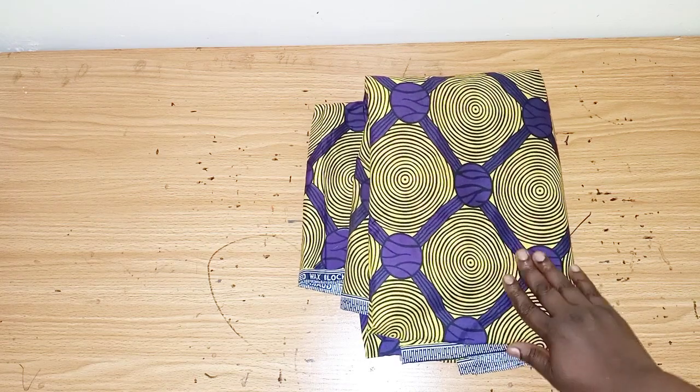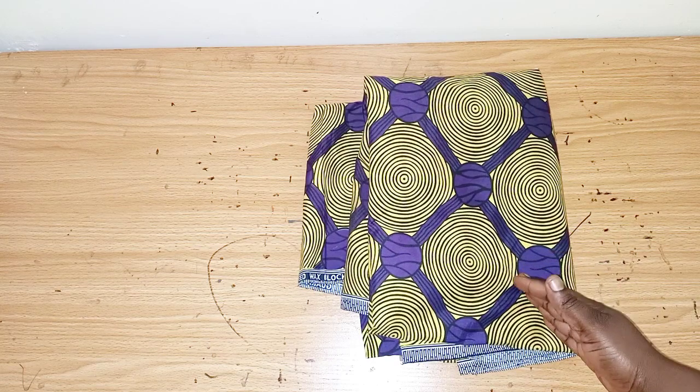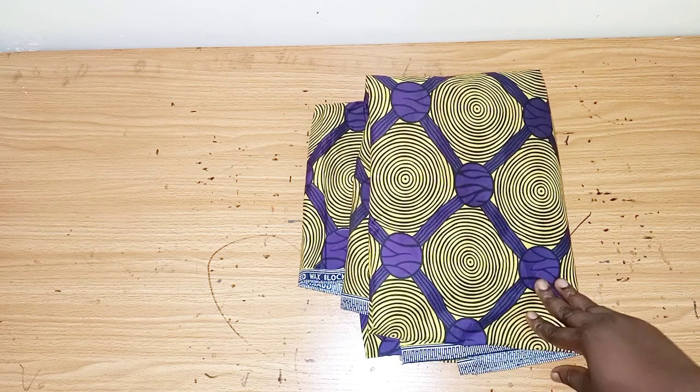In this tutorial I'll be learning how to make this trendy cape top. You can actually wear this top on its own as a gown, you can wear it on trousers, you can wear it on a fitted dress.